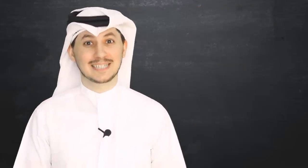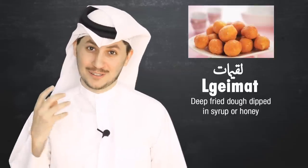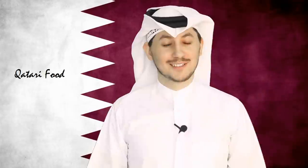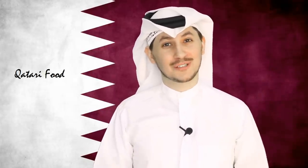The fifth food I wanted to mention is legaymat. These are balls that are sweet because they're covered in honey and they're deep fried — basically deep fried donut holes.